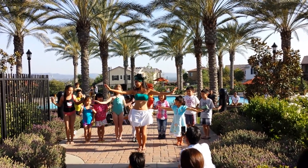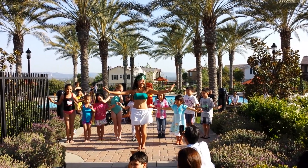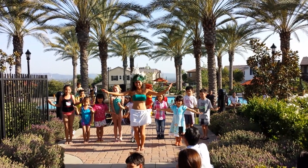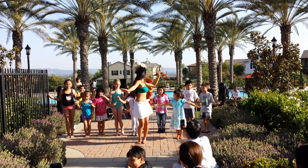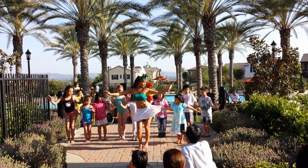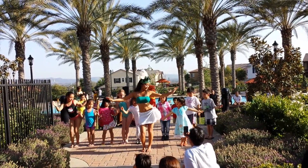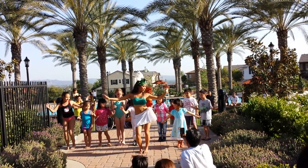Ready? Let's go! When I say coconut, you should be up here. When I say coconut, we're going to bump our hips to the left. Ready? And coconut! Coconut! Coconut! Left right, left right, two. One, two!